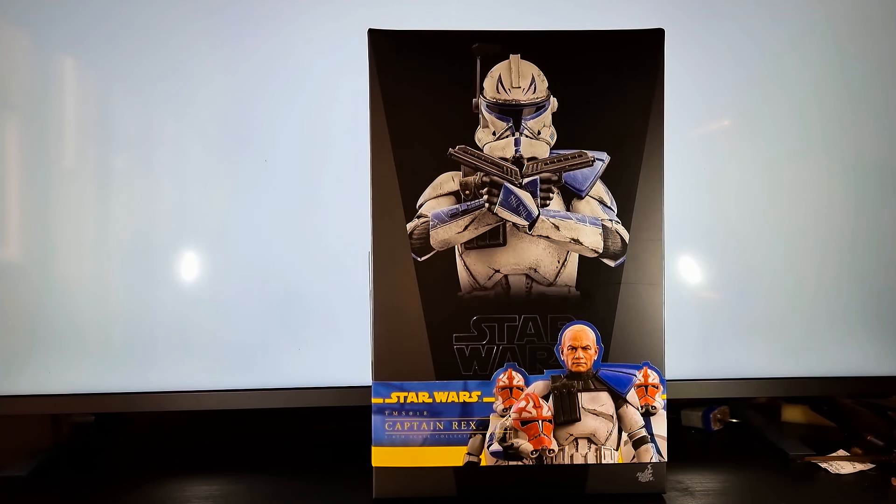Hello and welcome back again. Here we go, another Hot Toys unboxing and review. This time we have Captain Rex, another clone trooper to add to the collection.